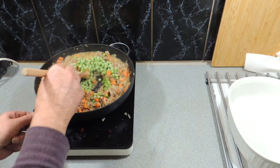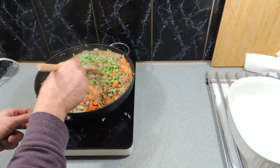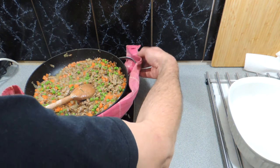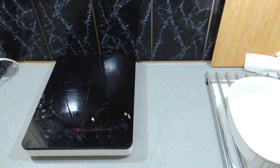Around about five minutes later, everything should be cooked and ready for our next step. We're going to take that off the heat and put that aside — it'll keep warm until we're ready for our next little bit.